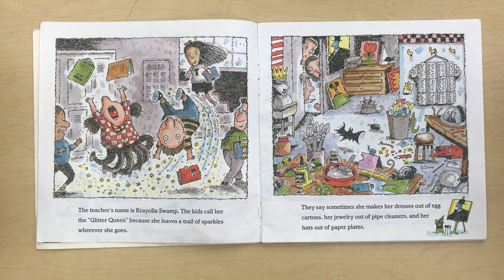The kids call her the Glitter Queen because she leaves trails of sparkles wherever she goes. They say sometimes she makes her dresses out of egg cartons, her jewelry out of pipe cleaners, and her hats out of paper plates.